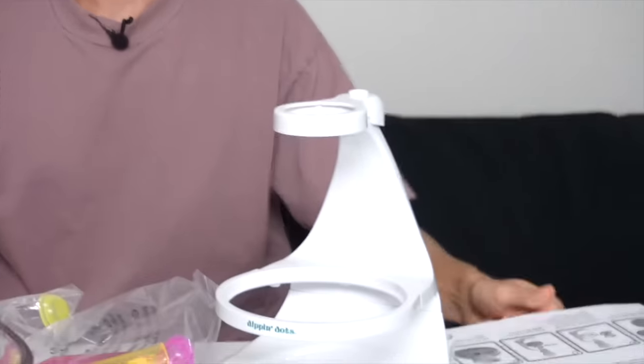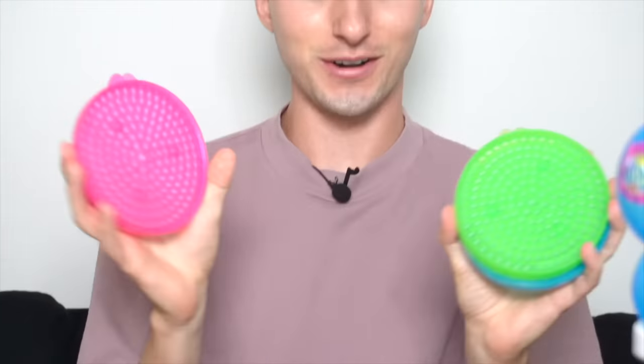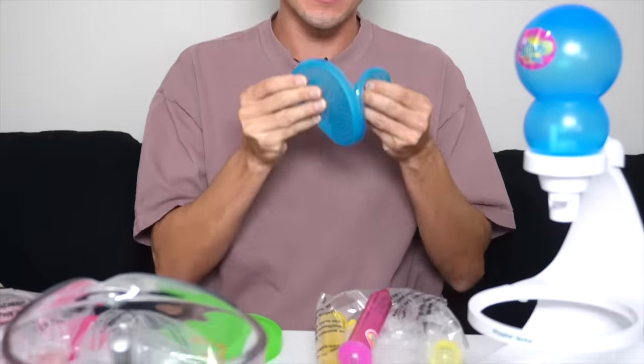The first step in the directions is to clean everything. I just don't know if we have time. Here's little syringes. These are the trays. We actually get three trays of three different Dippin' Dots we can make. So we're gonna be doing three different recipes today. I'm excited to try out different formulations for you guys. See what the best secret sauce is.